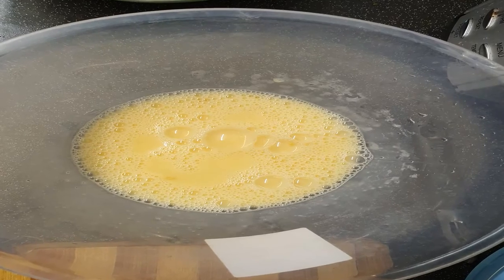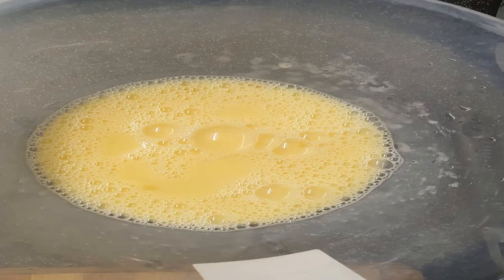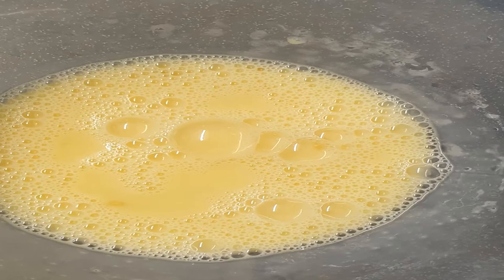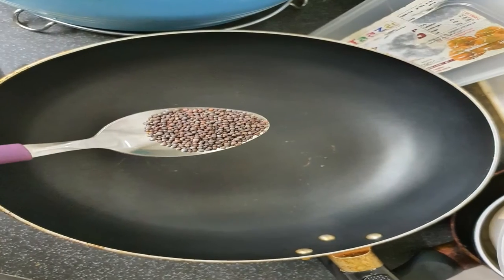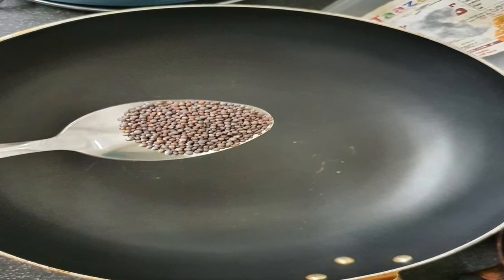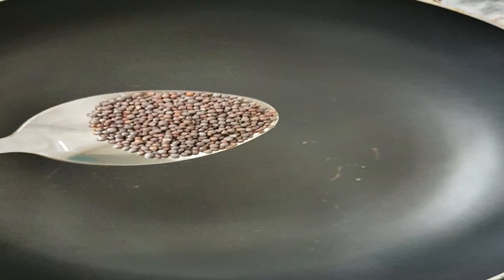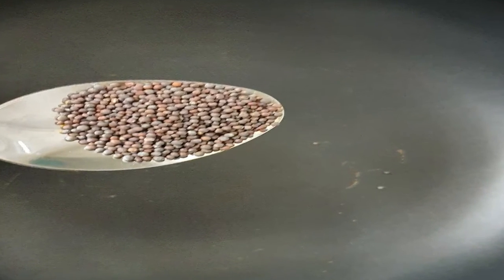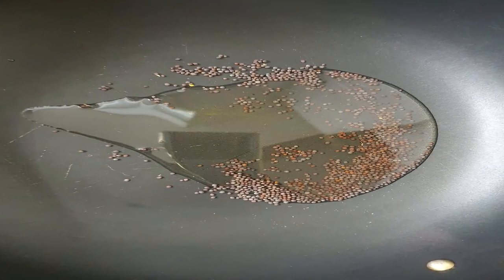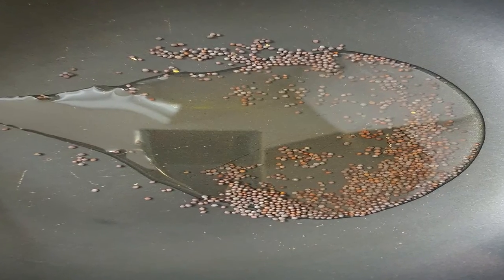Beat the eggs and keep them aside. Then add the mustard seeds to the wok and add oil. Keep a medium flame and crackle the mustard seeds well.